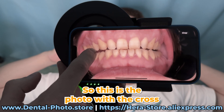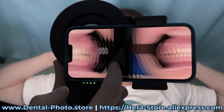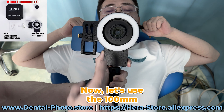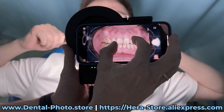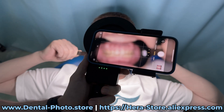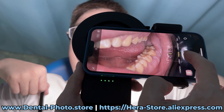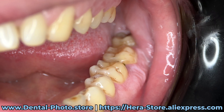So this is the photo with the cross-polarization, and this is a regular photo. Now let's use the 100 millimeter macro lens. Let's take a few more photos.